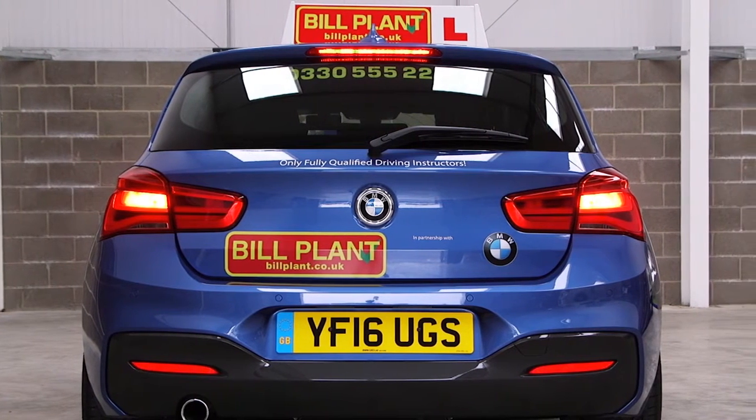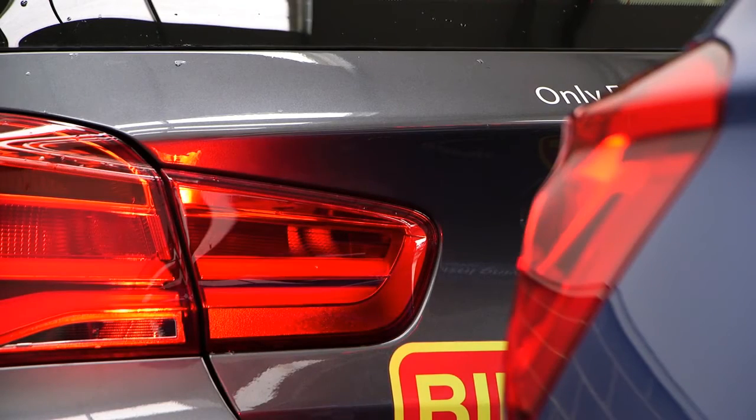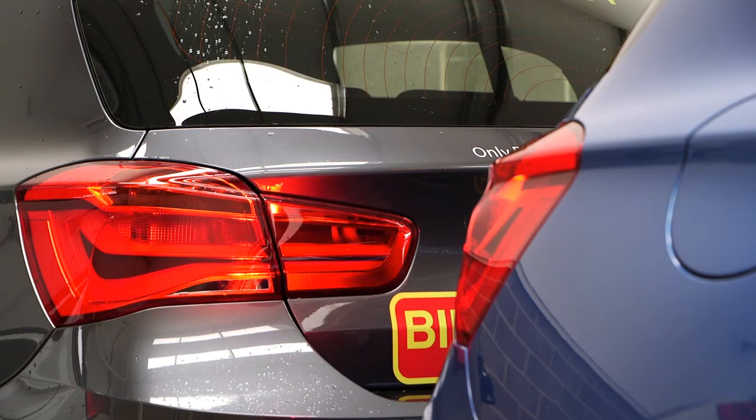Show me how you would check that the brake lights are working on this car. I would apply pressure to the brake pedal and make use of any reflections in the windows, doors etc., or I may ask someone to assist me.